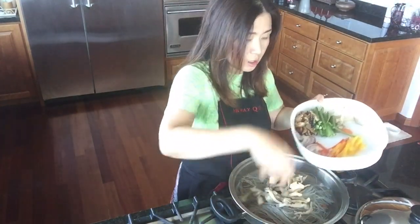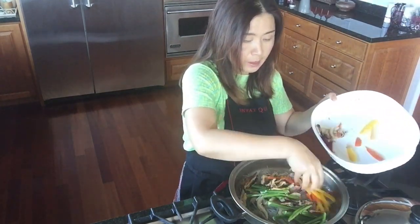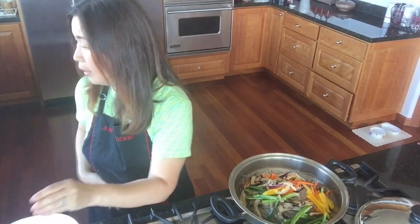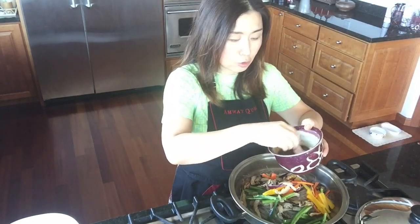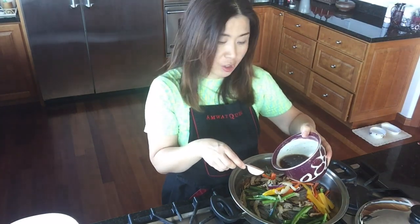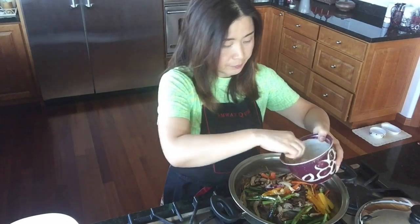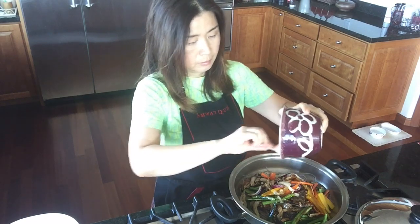Then the rest of the veggies: portobello mushrooms, carrots, bell peppers, and the seasoning. The seasoning recipe you'll find in the instructions of my YouTube video, but it combines soy sauce, oyster sauce, sesame seed oil, some cooking wine, and sugar — it's very tasty. I'm going to pour it on top, there you go.